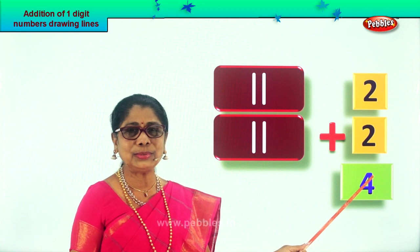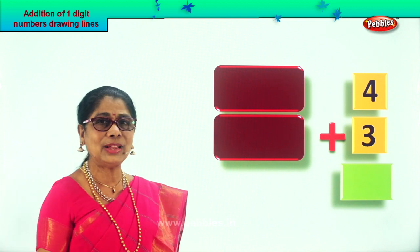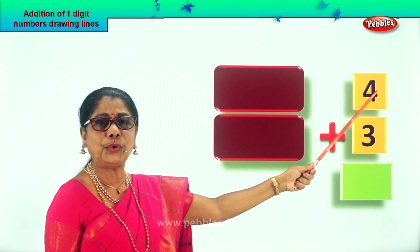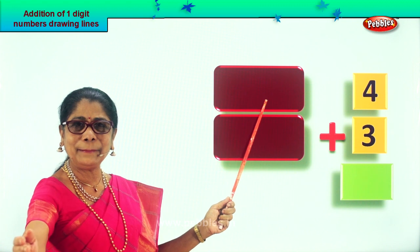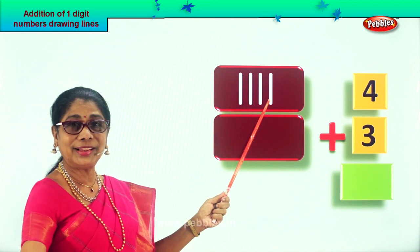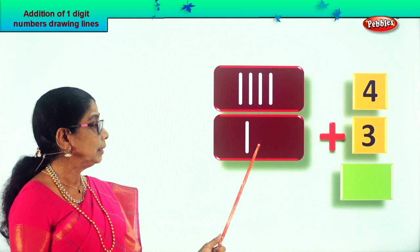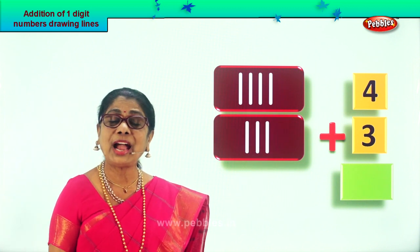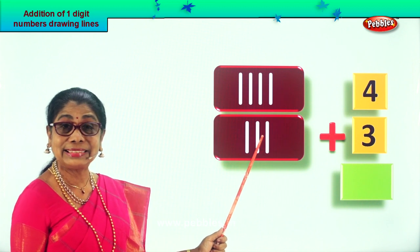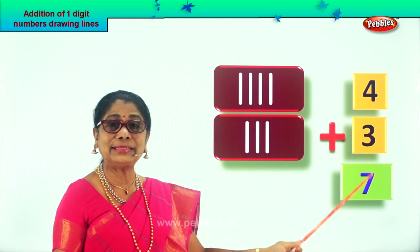Let's take a new sum — enjoy drawing tiny lines, counting, and adding single digits. What is given? Number four plus number three. Draw four tiny lines: one, two, three, four. Now draw three lines for the plus three: one, two, three. Count all the lines: one, two, three, four — after four: five, six, seven. What is four plus three? Seven! Four plus three equals seven.